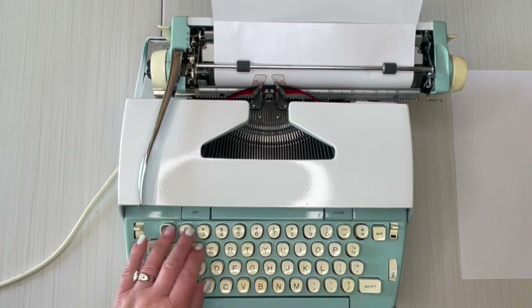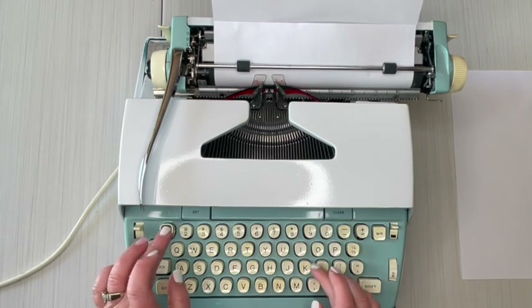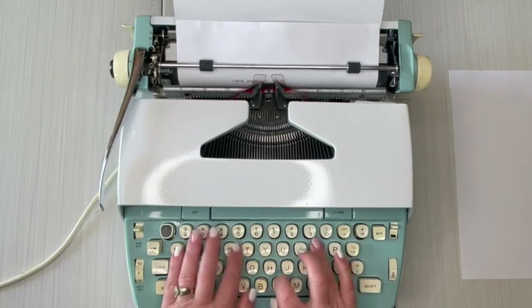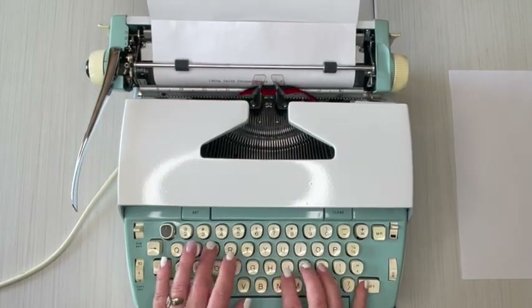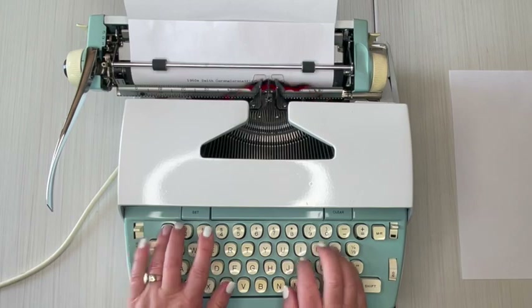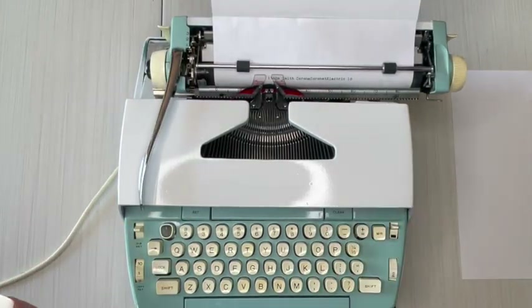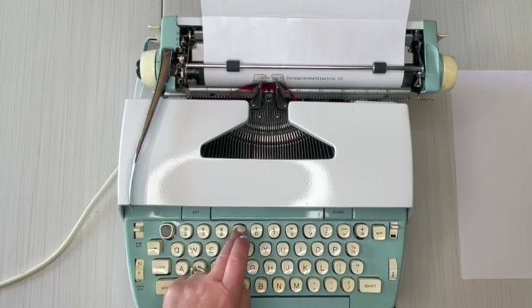Let's go ahead and test out our keys. This is a 1960s Coronet Electric 10 — and you heard that bell, because it's saying 'hey, you've reached the end of your margin.' Let's test out all of our keys.